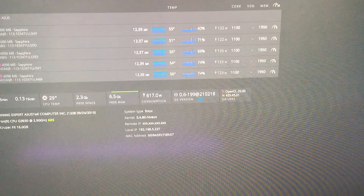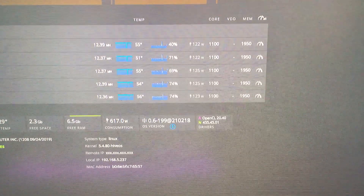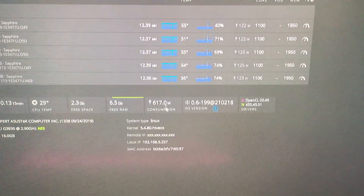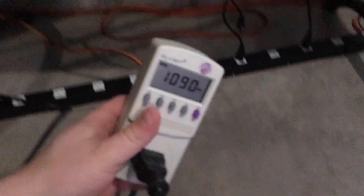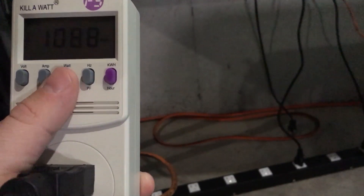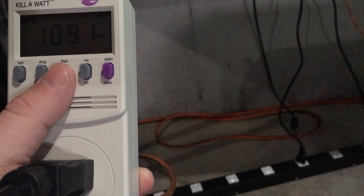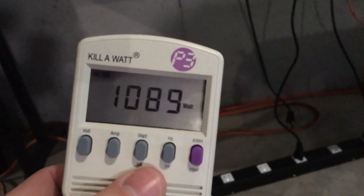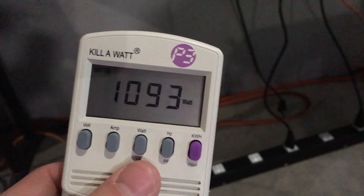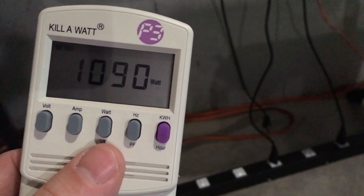Let's go ahead and refresh. I wonder why our megahash is about one megahash lower than normal — we haven't changed anything at all regarding our configuration. But we're here to talk about power: HiveOS is reporting 617 watts. Let's jump over to the kilowatt meter and see what it's saying. It is saying we're using 1,089 watts right now — 1,092. So that's quite interesting, definitely some separation there.